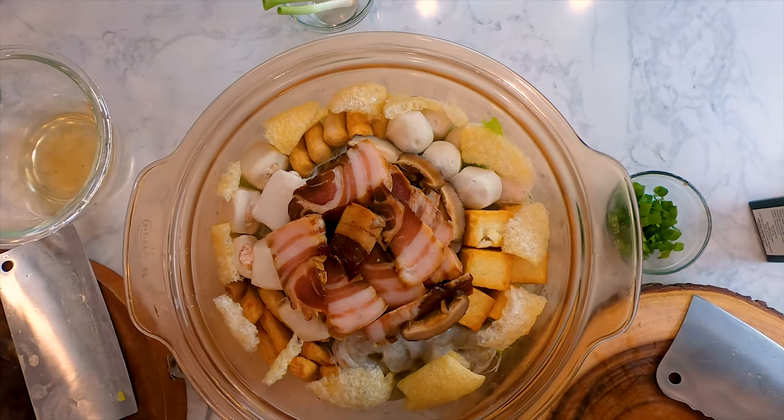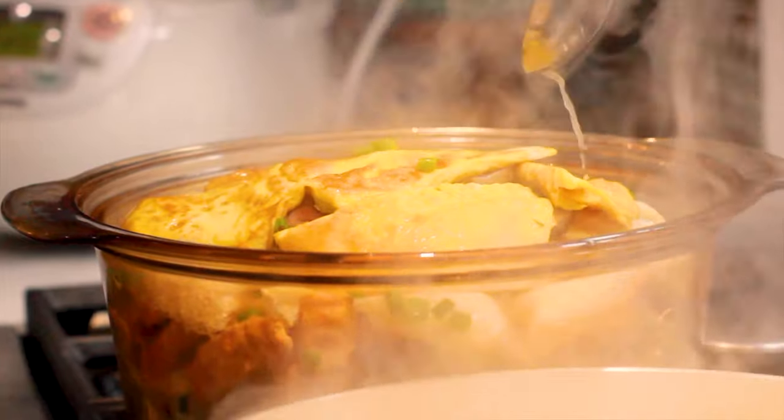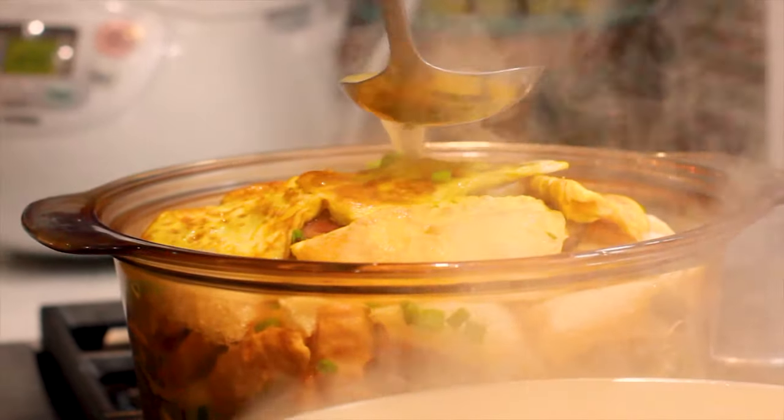Anyways, back to the show. This dish is great for cold winter days at home when you just want something nice, light and warm to get you cozy with your family at home.